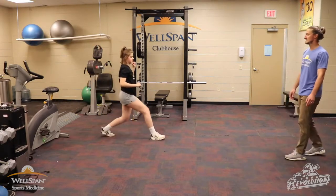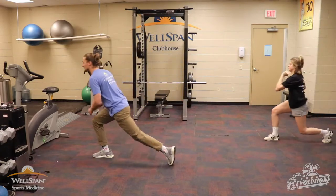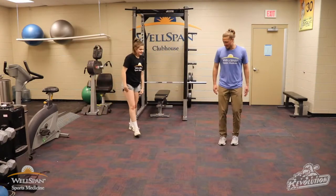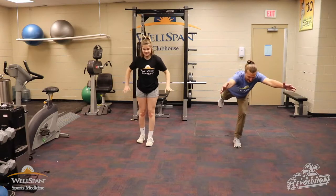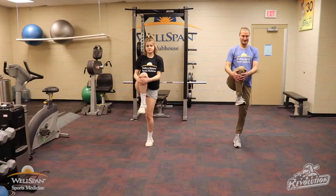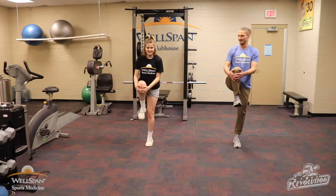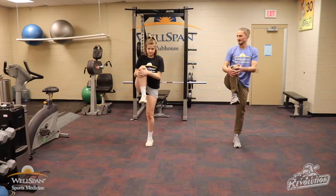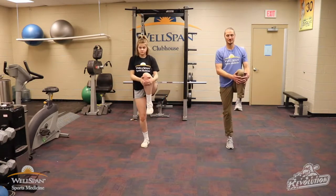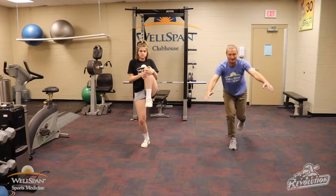Walking lunge with the twist — nice and controlled, take your time with it. Then let's challenge our balance a little bit, Hayden. We're going to single leg RDLs — extend out, try and keep that balance, coming back up controlled, knee to chest. Five reps each leg. Good job.